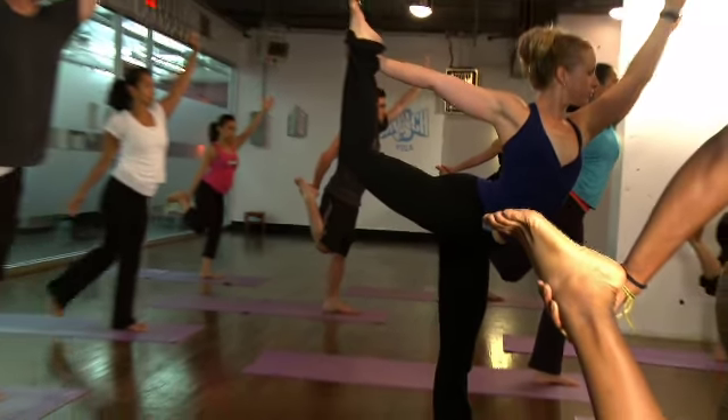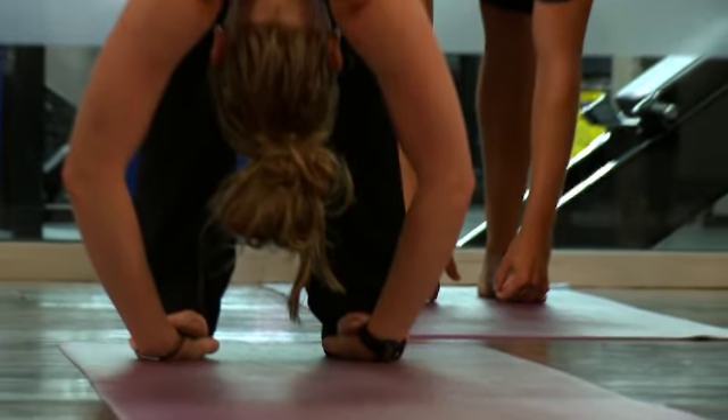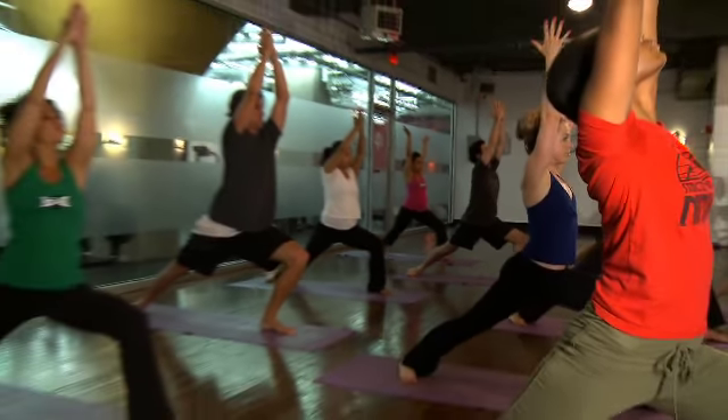Inhale, reach up tall. Now pull the right hip up, press the left hip down. Now drop that left hip dramatically, making your hamstrings very flexible, very loose. Feel the weight coming out of the hips by lifting up in the abdominals.